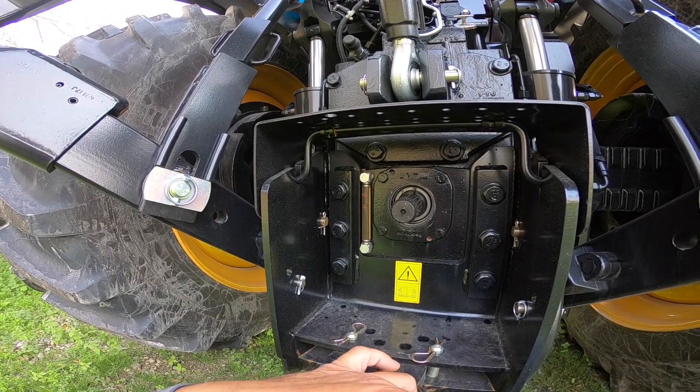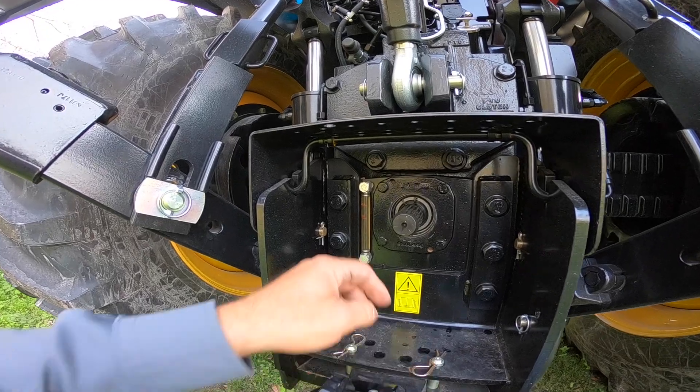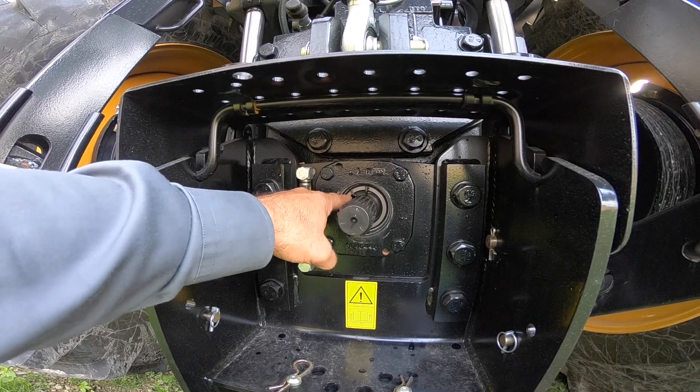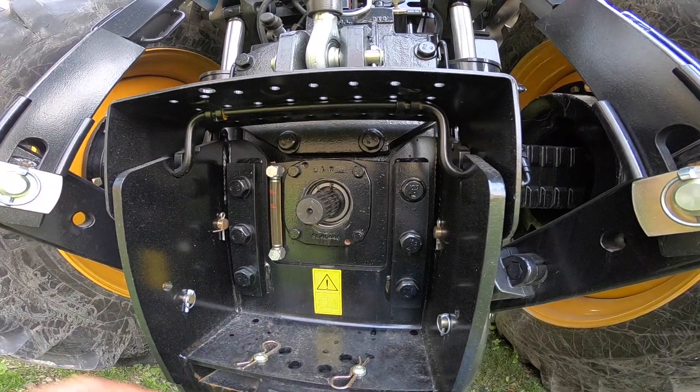This tractor does have the dual speed PTO. The easiest way I can tell that is this snap ring in here. If you see a snap ring back here, you have the two-speed PTO. So we can take that snap ring with a pair of pliers, squeeze that, and pull it out.